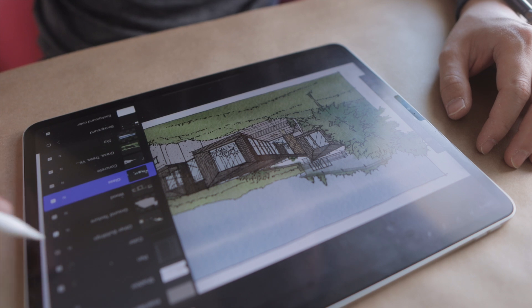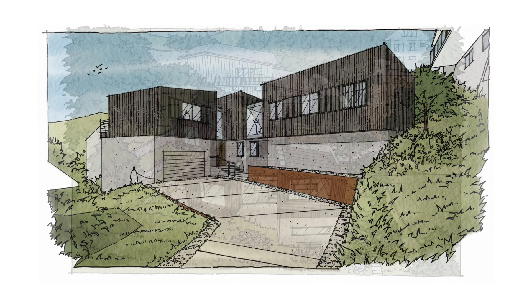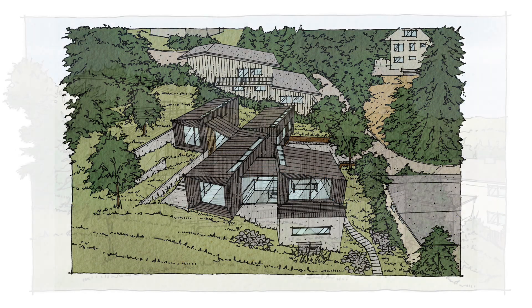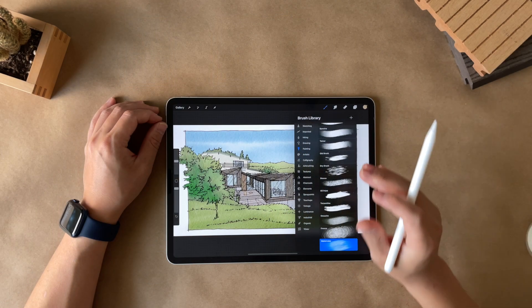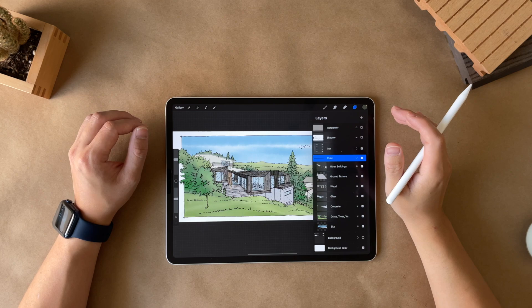Emulating the look of watercolor is really challenging on an iPad, so in this video I am going to share a few techniques that will take your Procreate drawing a step closer from looking like it was drawn on glass to looking more like it was drawn with traditional media like watercolor. I will be going over what brush I use, how I pick colors, and techniques that are used to make this possible.